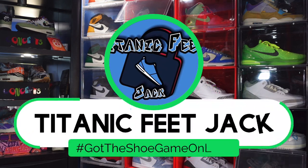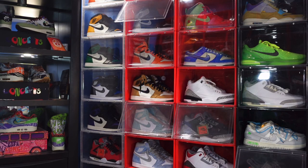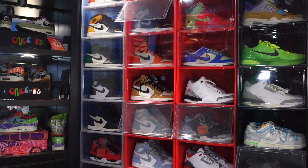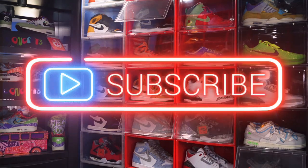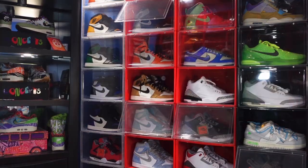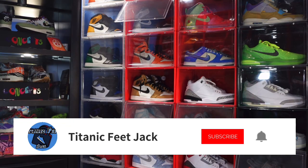What's up everybody, it's Titanium Feet Jack and I'm back with another video. Before we get into today's sneaker, I need a couple things from you — hit that like button, drop a comment in the comment section, let me know your thoughts on the video and the sneaker we're about to look at. If you haven't already, sub up to the channel and hit that notification bell so you know when I'll come back with more content.